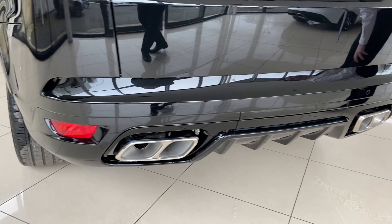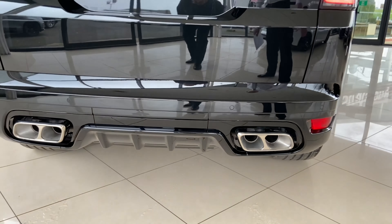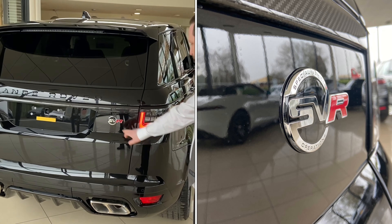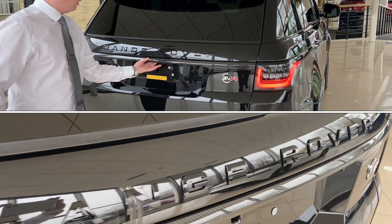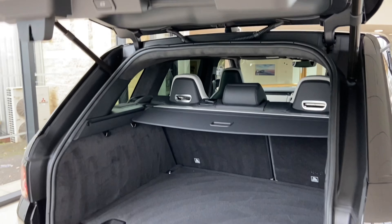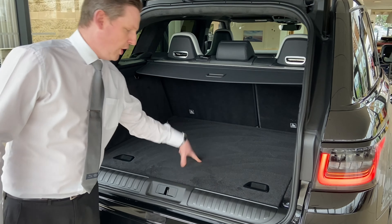Coming round to the back, you can see we've got these huge twin tailpipes on either side with that massive diffuser. We've got the all-important SVR branding — that's Special Vehicle Operations branding on there, and you should be proud of that. It's gorgeous. We've also got this carbon fibre trim on there and the black lettering.